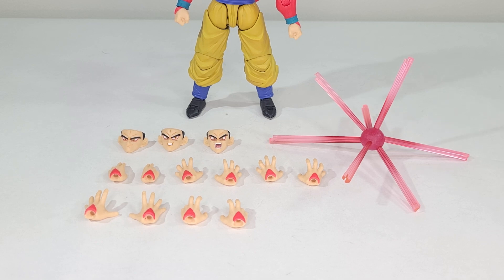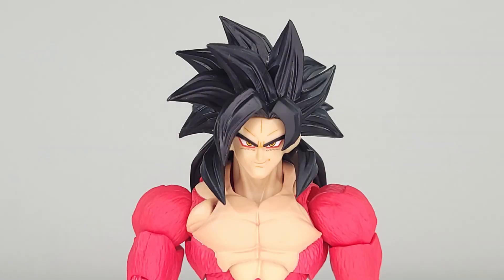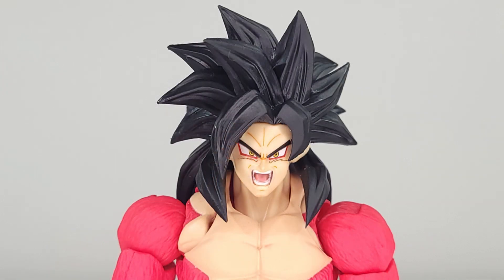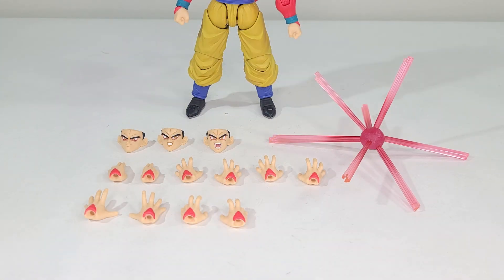In the accessory department, this guy is not lacking in the least. He comes with a smirking faceplate, a teeth-gritting faceplate, a looking-to-the-side faceplate — very awesome — and a shouting faceplate, which is pretty standard for any Dragon Ball figure to have nowadays.